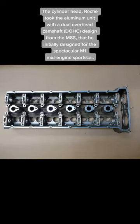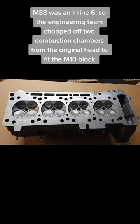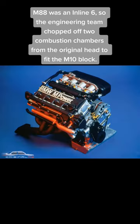For the cylinder head, Roach took the aluminum unit with a dual overhead camshaft DOHC design from the M88 — which he initially designed for the spectacular M1 mid-engine sports car. The M88 was an Inline 6, so the engineering team chopped off two combustion chambers from the original head to fit the M10 block.